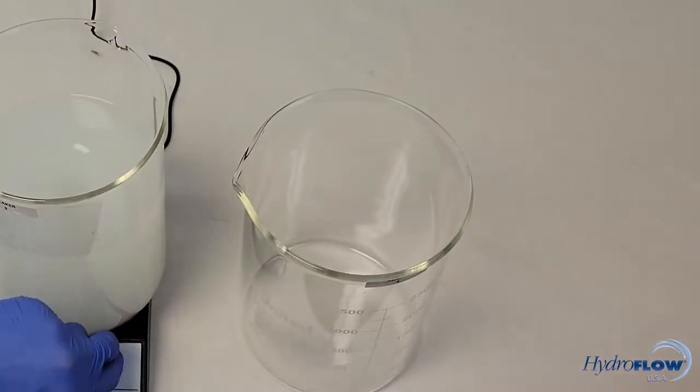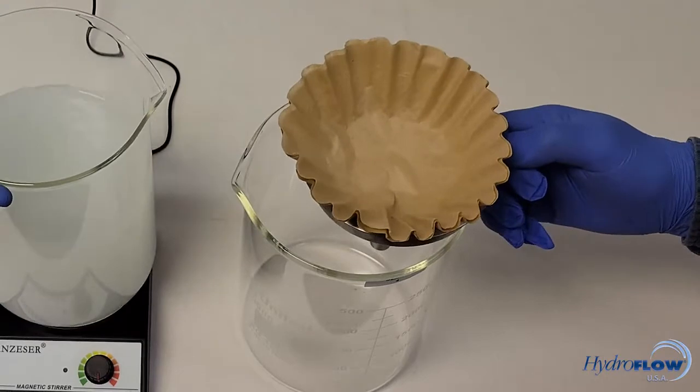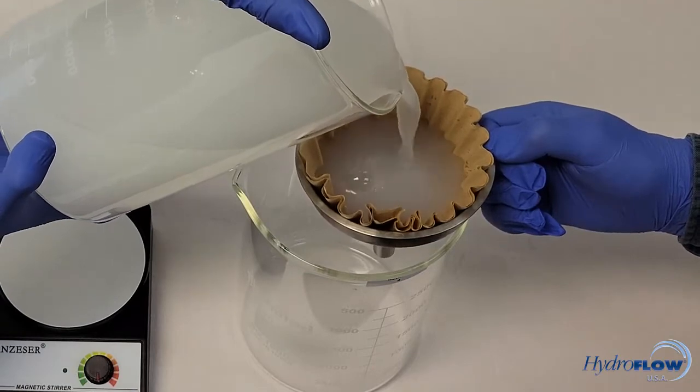After a few minutes, turn off the stir plate and pour the cloudy mixture through the doubled-up coffee filters to remove the undissolved minerals. Since one coffee filter filters down to approximately 20 microns, the solution should be noticeably clearer.